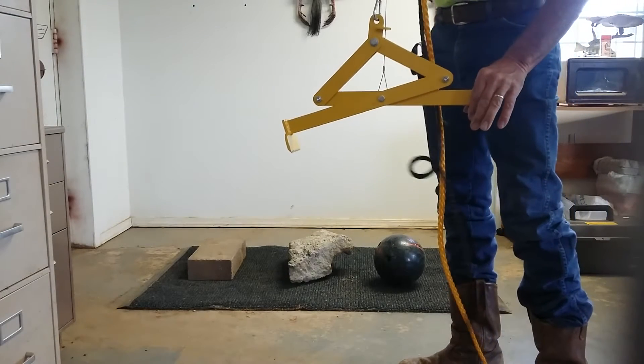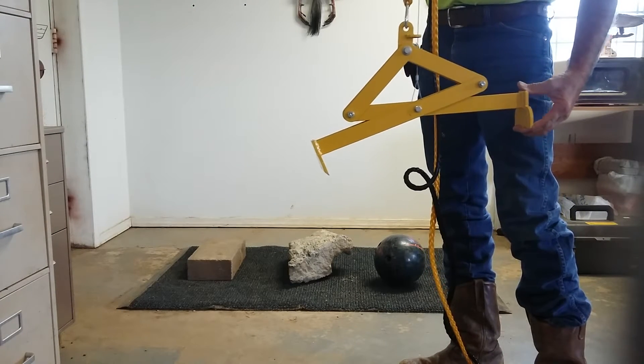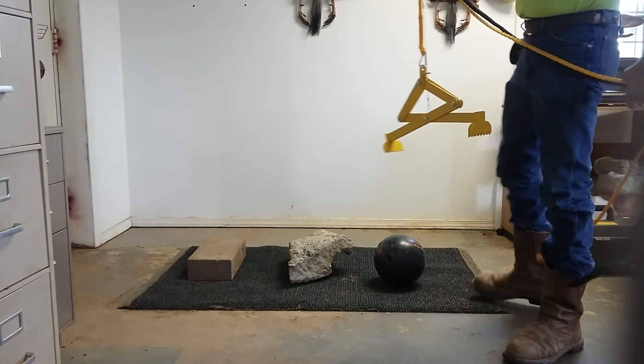All right guys, this is a demo of the Grabit OMO. It is a manhole debris removal device, one man operation.